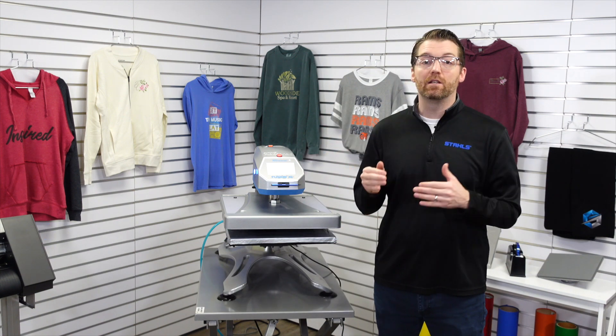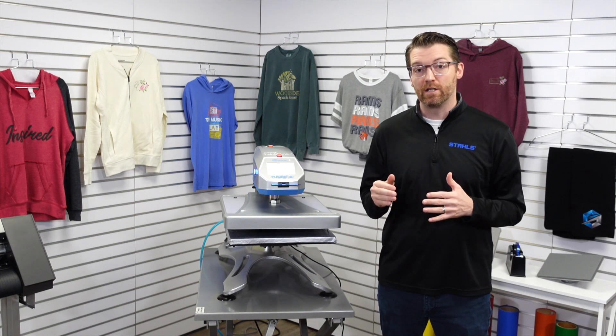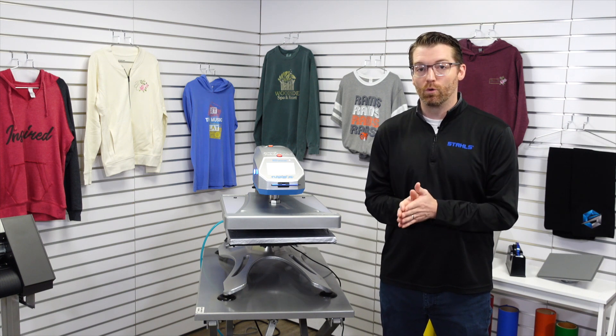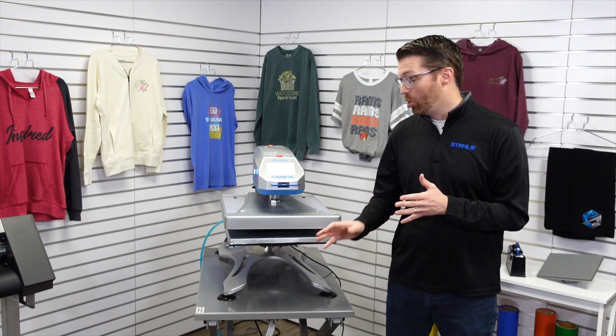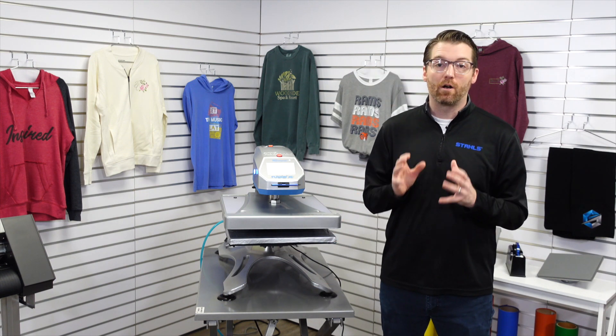Know also that this same machine is sold in a pedestal version, which is a height-adjustable floor stand. The tabletop version can sit on any workbench or on our heat printing equipment cart.